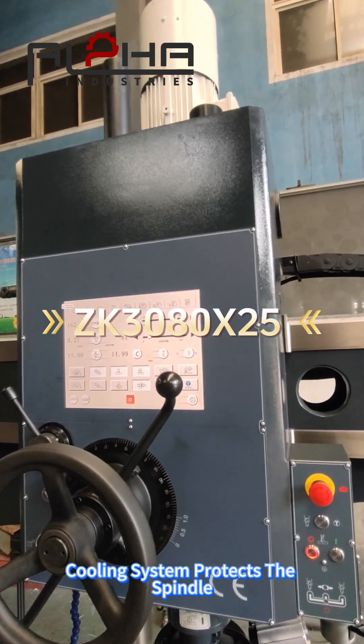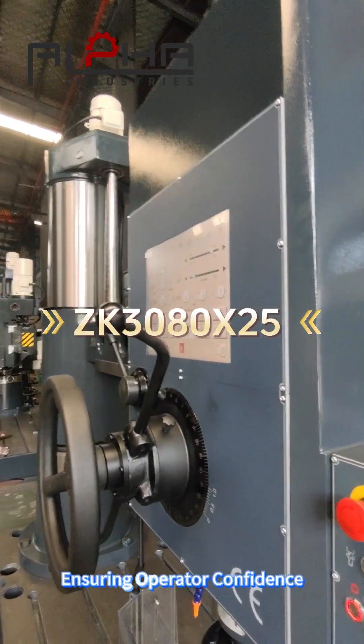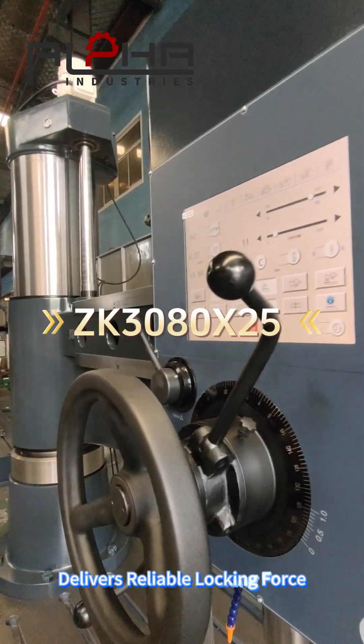The cooling system protects the spindle, extending the service life. Equipped with safety protection, ensuring operator confidence. The hydraulic clamping system built-in delivers reliable locking force.